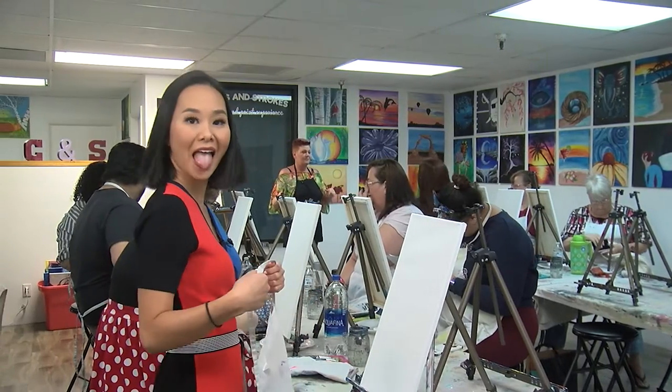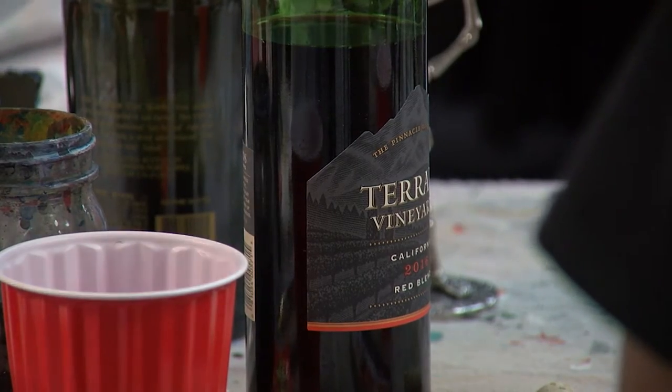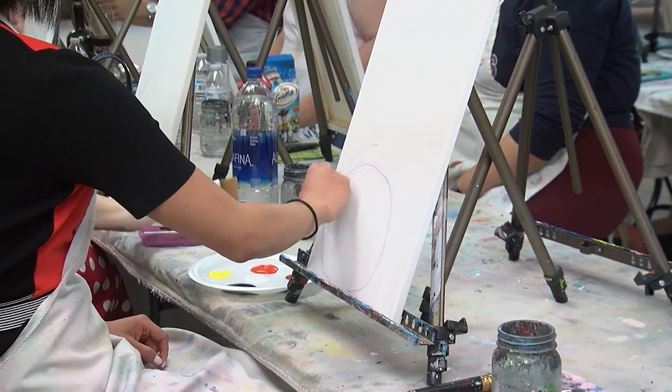First things first, make sure you don't dip your paint brushes in your drink cups tonight. First thing we're going to do is create our pumpkin stack. If you have to go back over it, that's fine — it's just chalk.